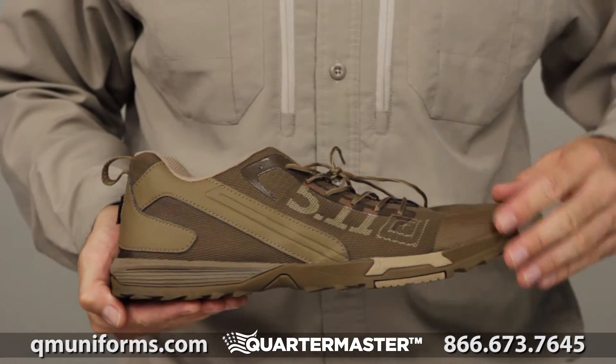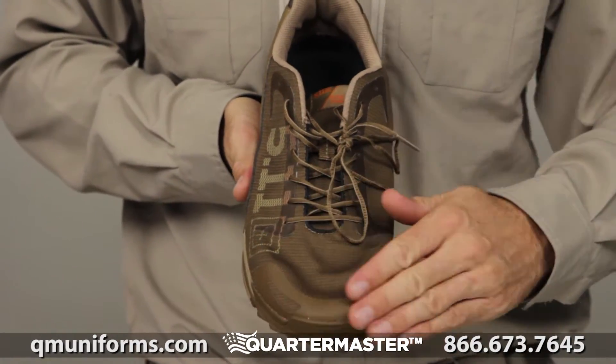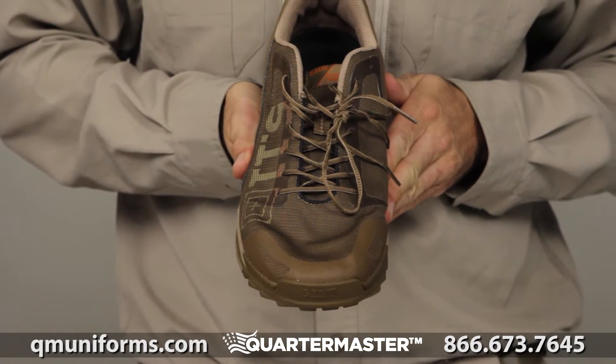Got this great shoe going on right here. Insane. What's so cool about it is in the front, you got this right here. There's so much stuff you can talk about with this, and they already talk about it in their video.